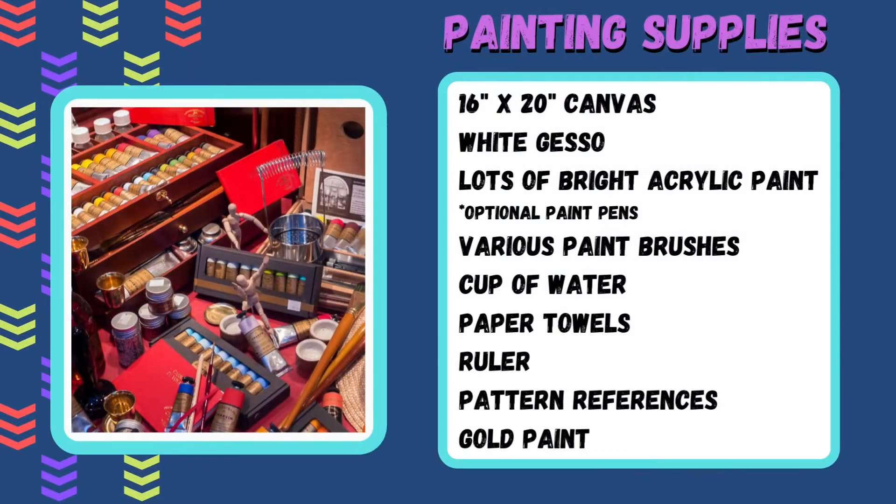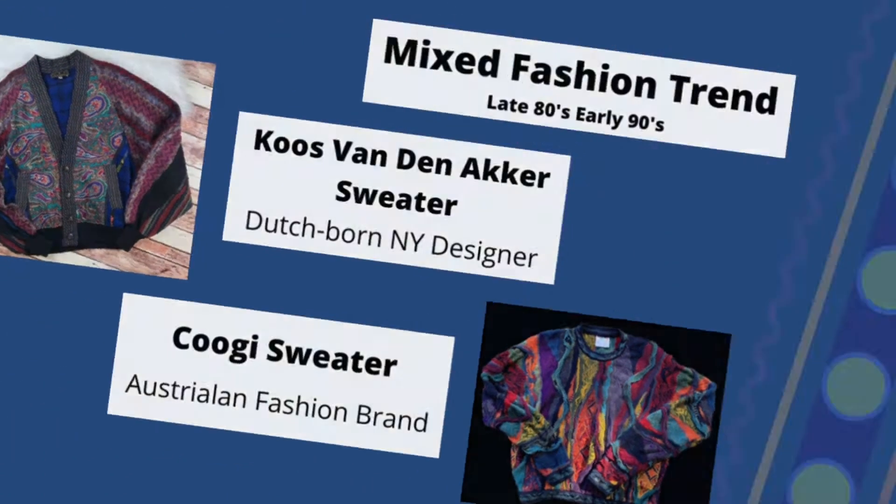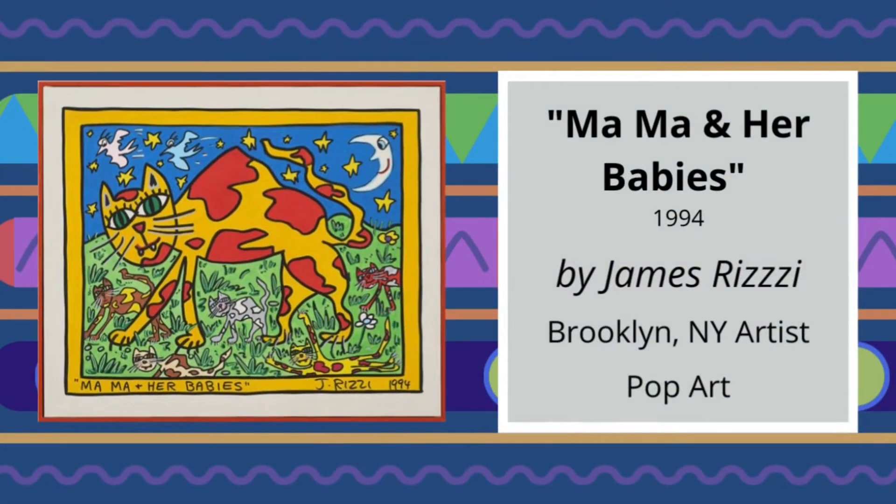Near the end of the 20th century, both art and fashion of the time started experimenting with mixing patterns and colors. It was a time, especially in fashion, when Coos Van Den Acker and Coogie were designing very bold sweaters. This was also reflected in the art world.